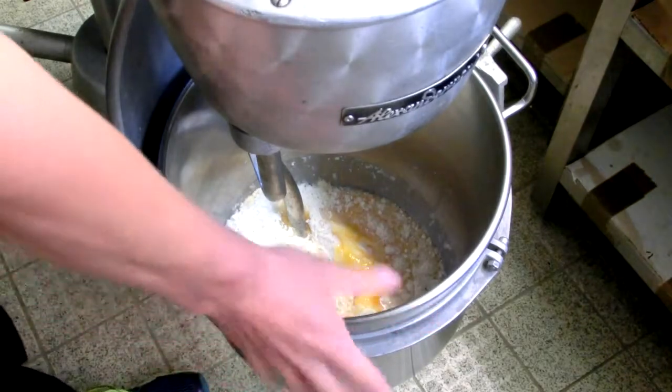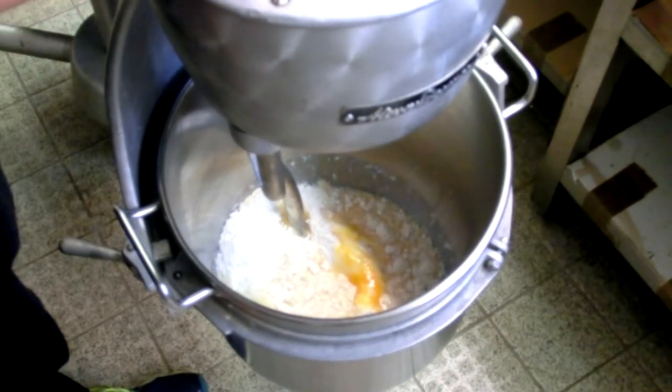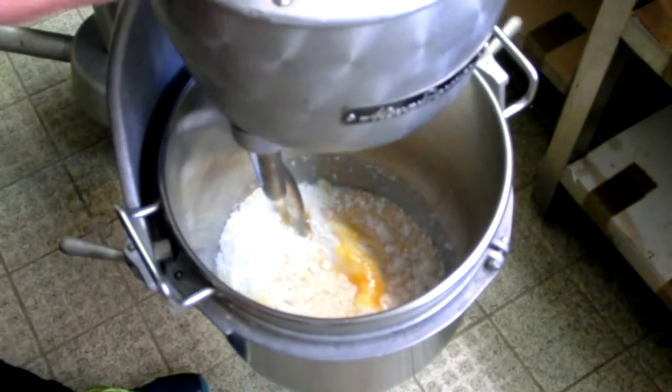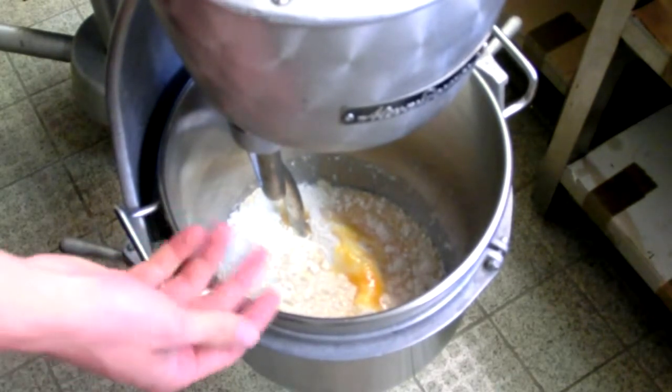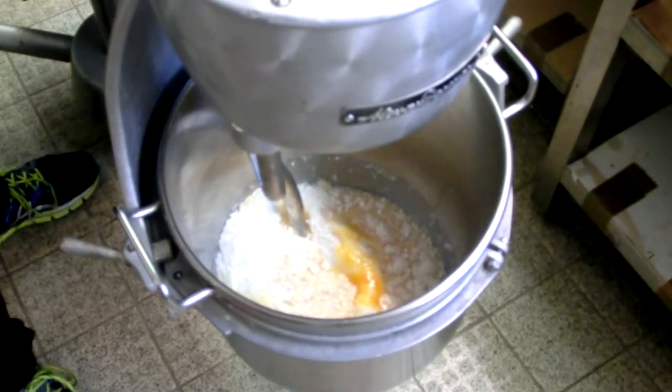I've got my mixing bowl hoisted up on this big stand mixer here — it's a little wobbly but it's going to mix and knead the bread up real nice. We'll see how it looks in about ten minutes and get an eye for how the dough looks and feels.